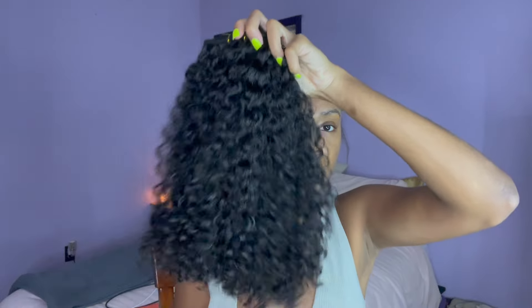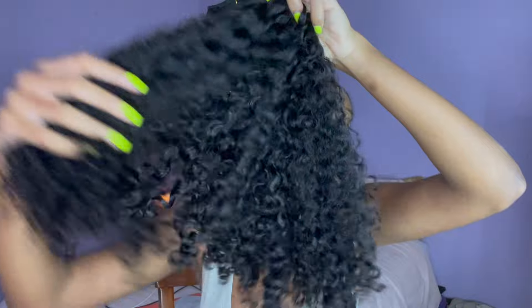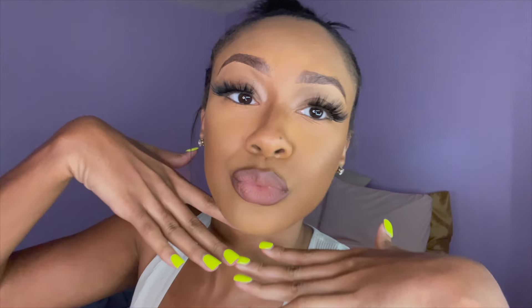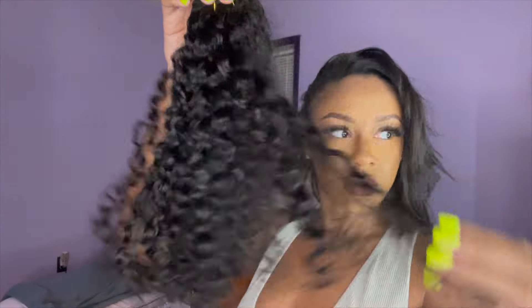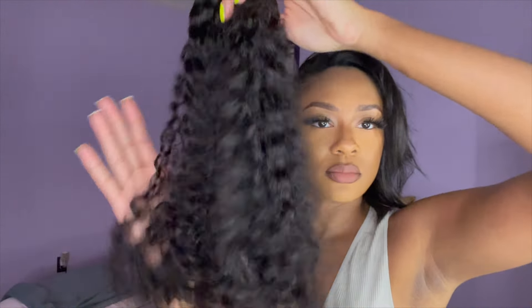Here's another clip of the bundles right before I was going to install them. They were still only like halfway dry here — look how full they were getting. In the beginning the bundles were full, but after defining the curls and brushing it out, it's a different kind of fullness and volume, and I just think it looks so, so pretty. This is one bundle in my hand — look how full this is, and it's not even all the way dry yet. Honestly, one bundle was enough for the hairstyle I was going to do because these bundles are so full, thick, and voluminous. Once I wash the hair, it looks like raw hair to me.